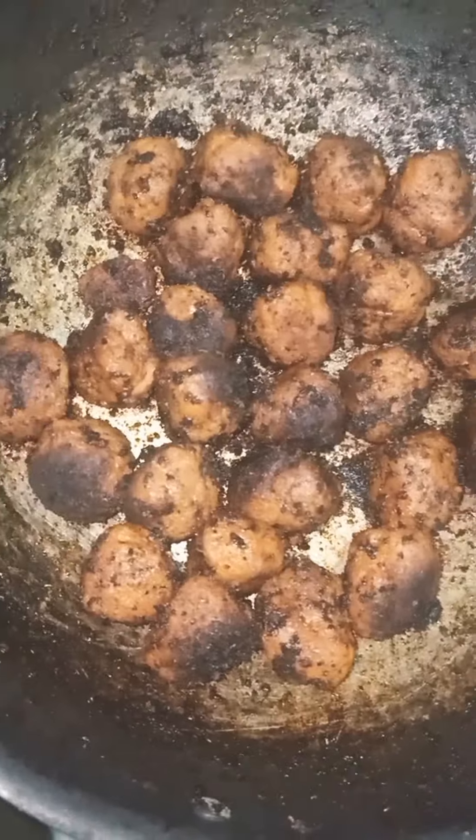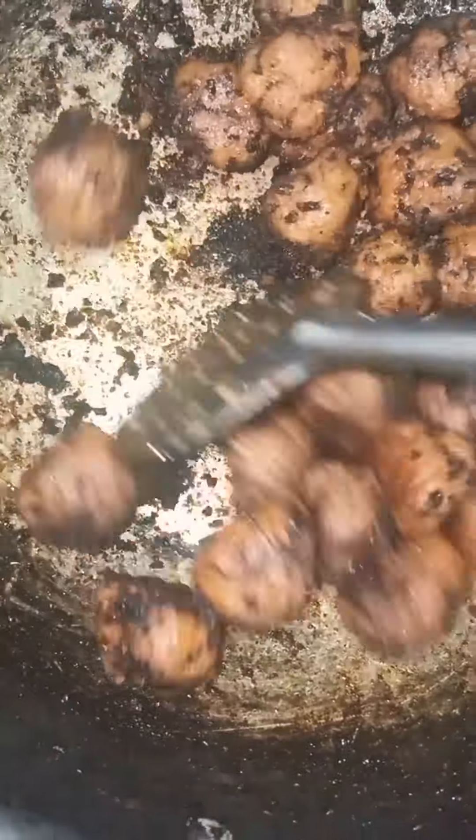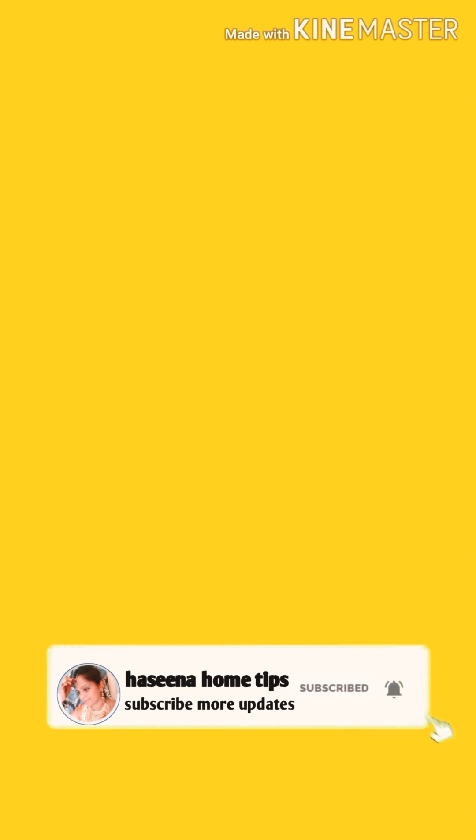It tastes good and it's nice to eat. You will be teaching an amazing time. Subscribe to the channel and click on the bell icon. Thank you for watching. Thank you.